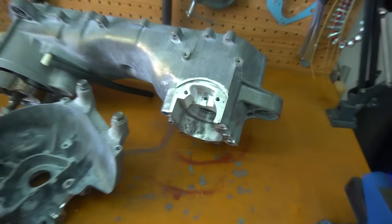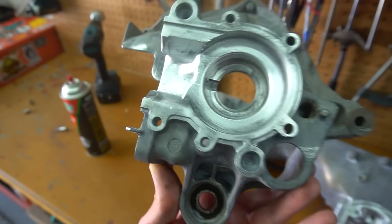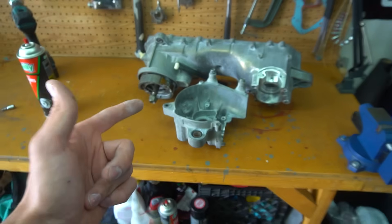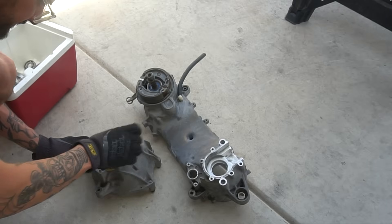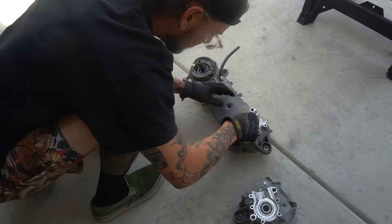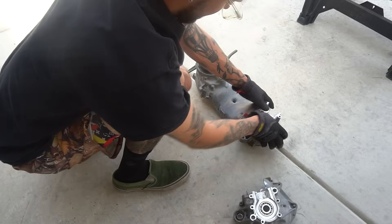Now that we have our cases all port-matched for the cylinder and smoothed out a lot of the transitions into the bottom of the case, it is time to throw it together. We are using the method I use every time — dry ice. We went ahead and slapped in our crank bearings, which was super simple. I leave them on dry ice and they literally just fall into the case. This one needed a little bit more effort but it ended up just popping right in, no problem.